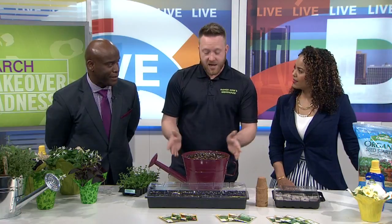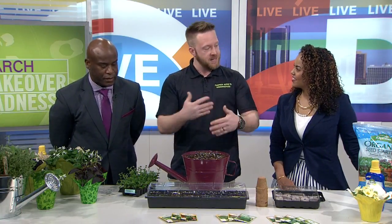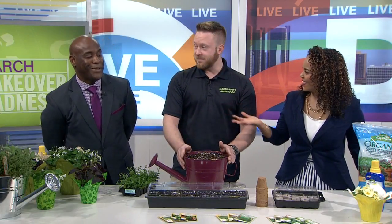Absolutely, they love doing that. You don't even have to use a kit — you can do it in just a little Dixie cup with a little soil, poke the seed in, put it in the windowsill, and the kids can see the progress. It's always a good thing. I used to love doing that with my mom.